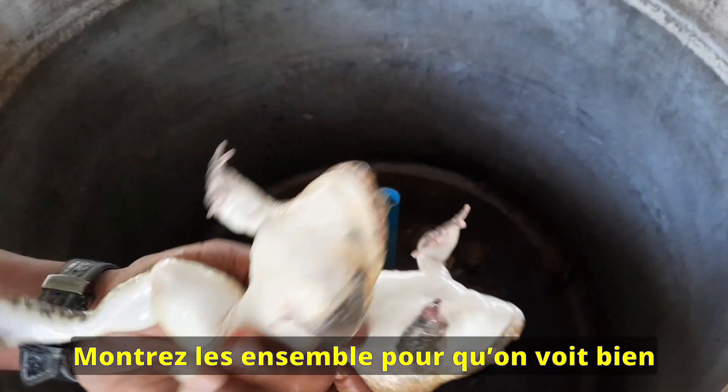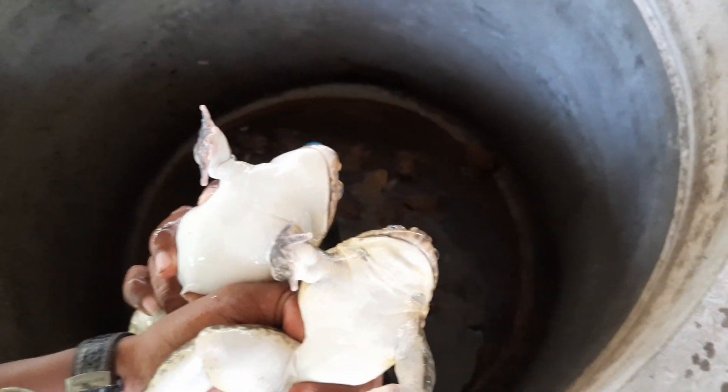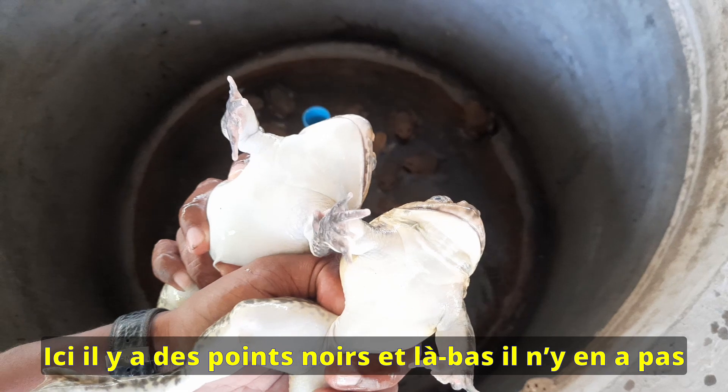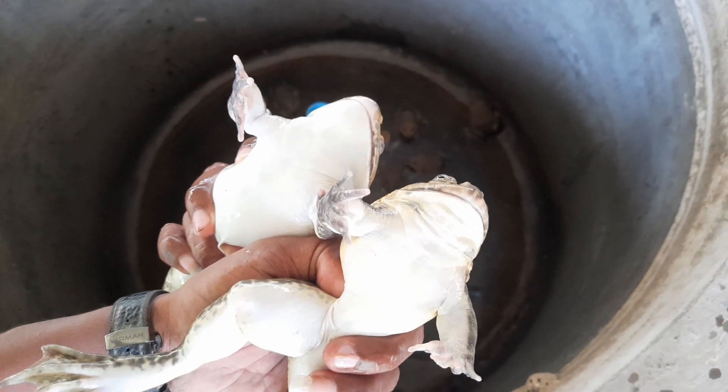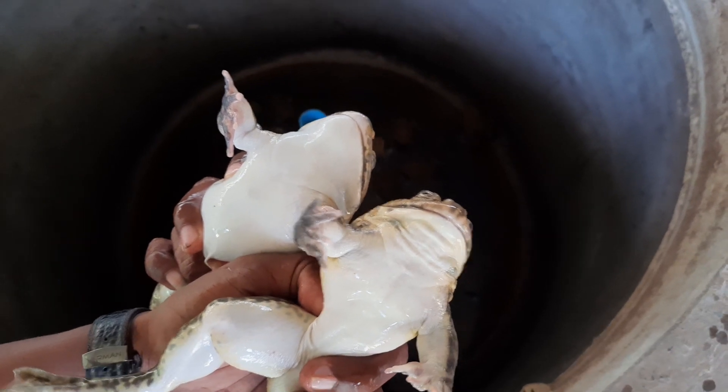So let's see both together. There is a spot here on this one and there is no spot on the other. So the male is on the right and the female is on the left.